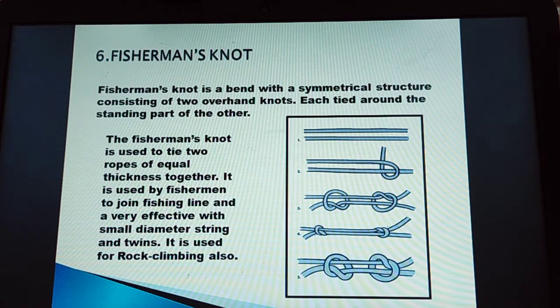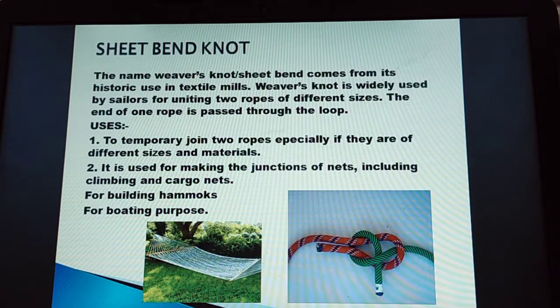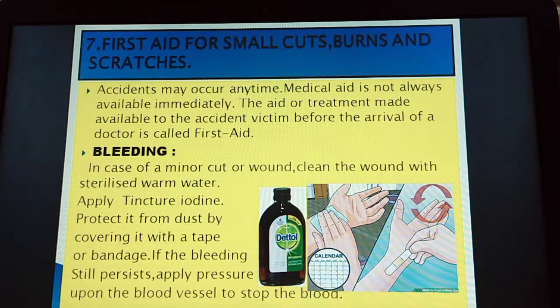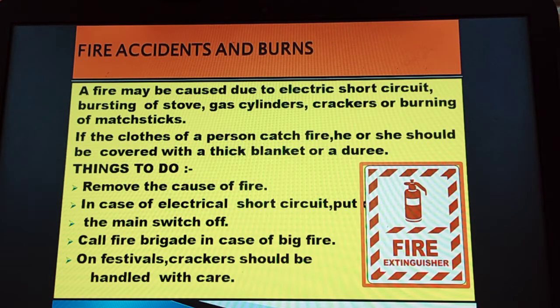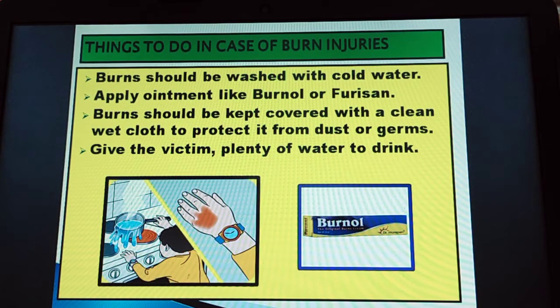There are 2 knots: sheet bend and fisherman's knot. We can tie 2 ropes together with this knot. The sheet bend knot is also called the weaver's knot — you can see a hammock is shown here. For first aid: treat small cuts, burns and scratches, specially related to bleeding and fractures. The next point covers fire accidents and burns — you must know things to do in case of burn injuries, what precautions to take and what actions to perform.